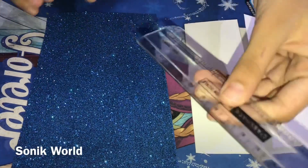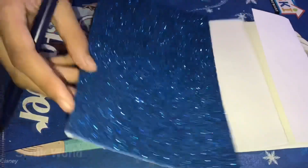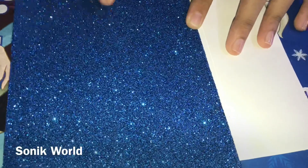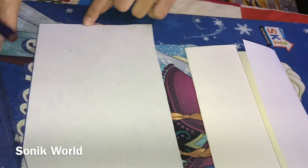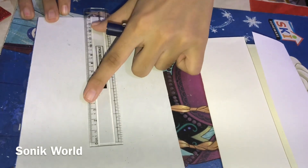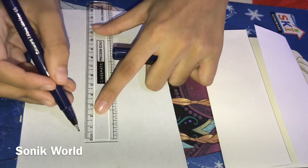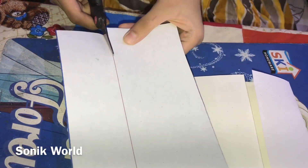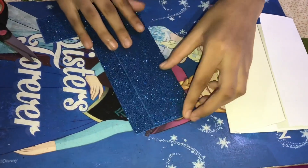After folding, take a glitter paper or normal paper, a scale, and a marker to draw a line. Now you need to draw a line like this, then cut along this line. After cutting, cut another one the same way — it's very easy to do.